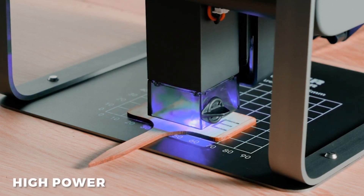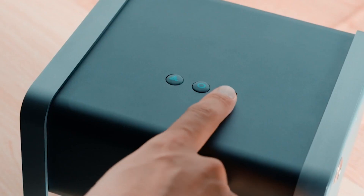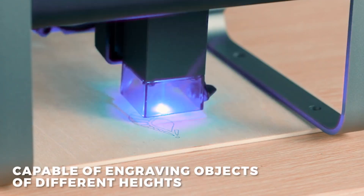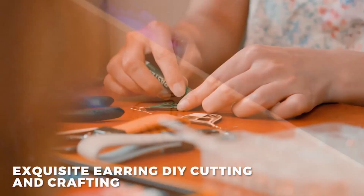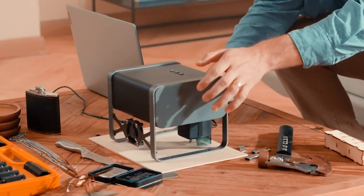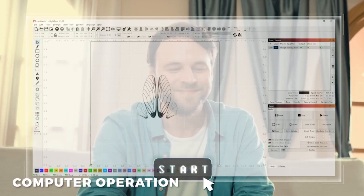It has a powerful laser output power of 5.5 Watt, providing amazing engraving speed and superior precision. The TX laser engraving machine features a fixed focus knob positioning design. The 5.5 Watt compressed beam laser can both engrave and cut, and it can cut through a 3 mm wooden board in one pass.